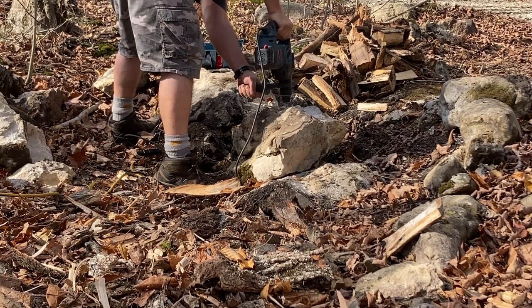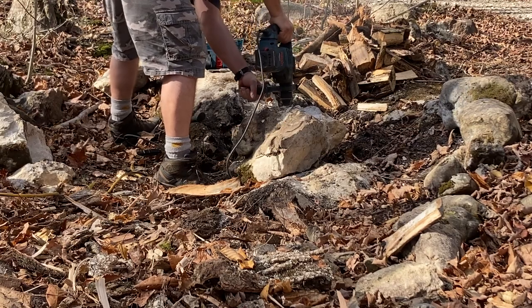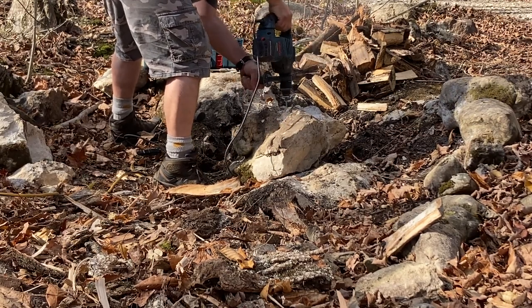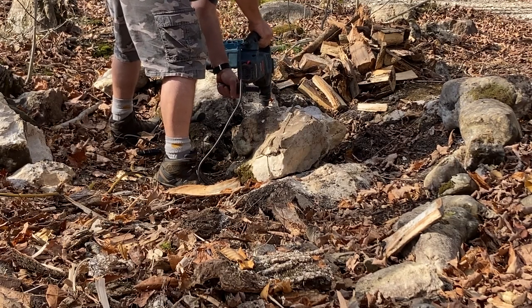Right now I've just got the rotohammer and I'm drilling a pilot hole with a quarter inch drill bit, and that's going to allow us to open up those holes eventually to three quarter inch, and then we'll be able to use the feathers and wedges in there.